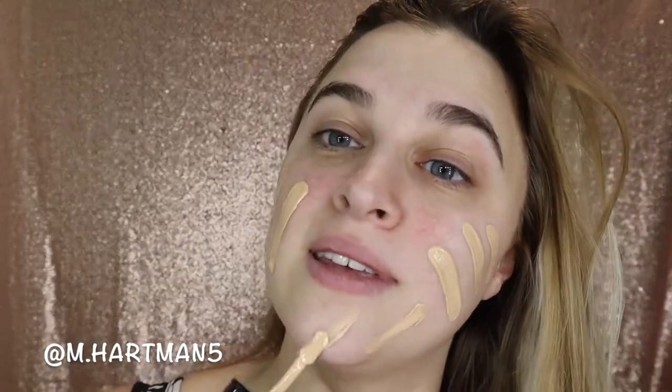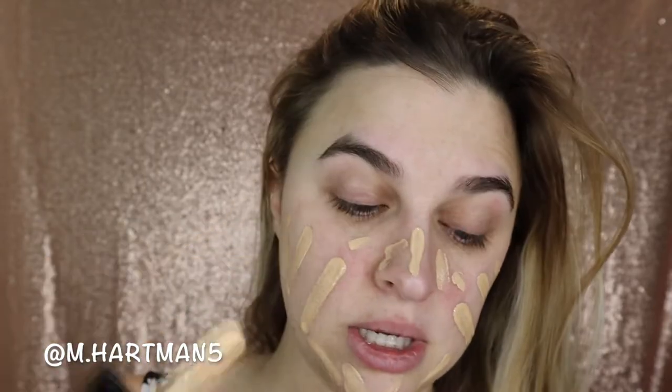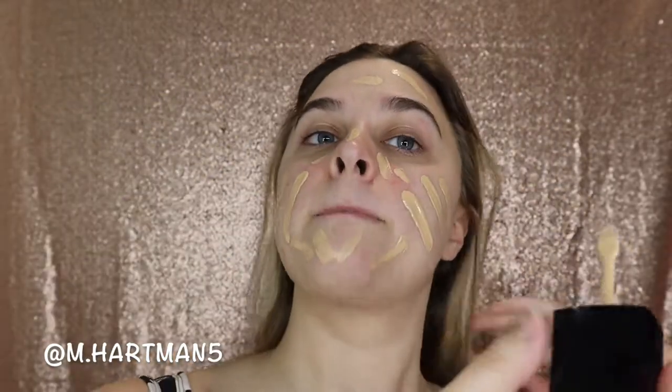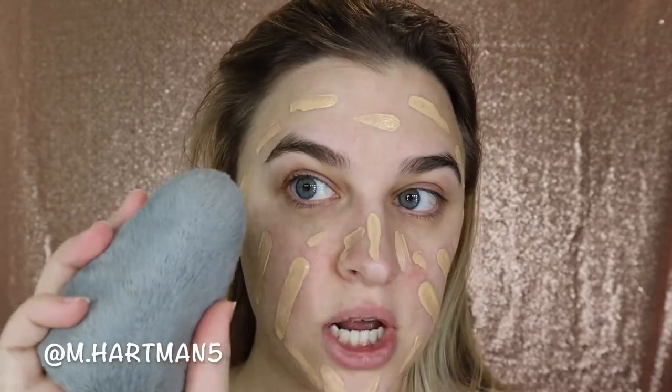I've zoomed in a bit so you can see me apply the foundation. It's got this nice little spatula and I just run it all along the face wherever I need it. If you've tried the original Photo Focus foundation, you'll know it had a paint scent to it — this one doesn't. They put some perfume or something in it, so it does not have that horrendous paint scent anymore. I'm going in with the Tati Beauty Blendful, which is only $18, so it's not super expensive, and it's super reusable.